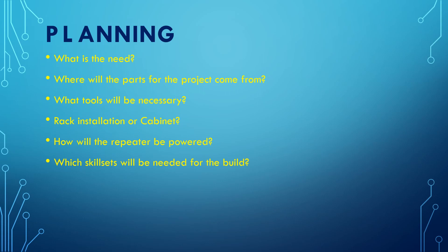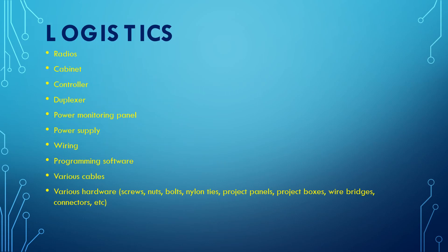Where are the parts going to come from? Do we have them on hand, or are we going to have to purchase some of these parts? What tools will be necessary? Are we going to do a rack installation or a cabinet installation? How will the repeater be powered? And what are the various parts that we're going to need?